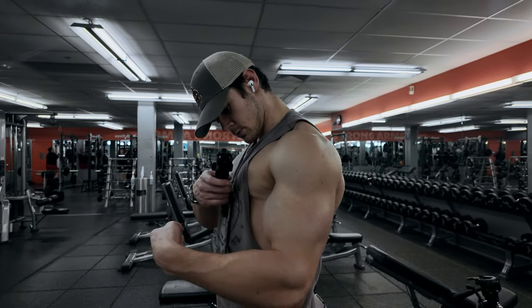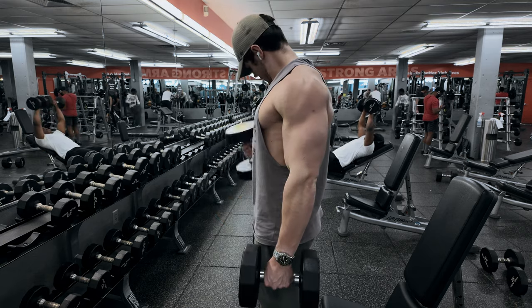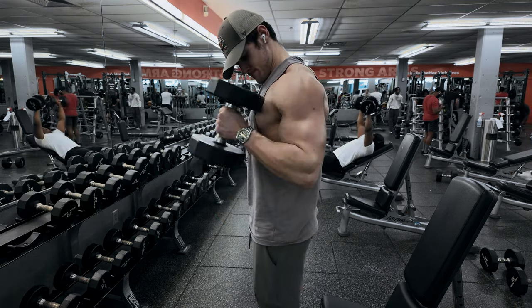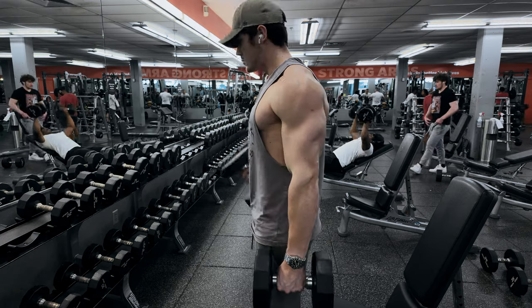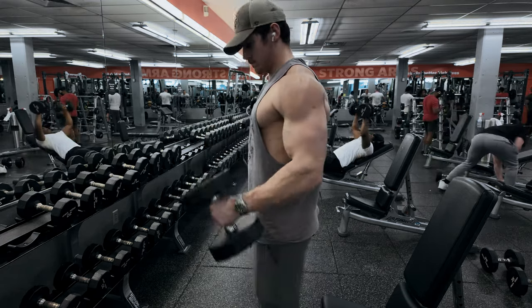What's up guys, Cam Varnish here, and today I'm going to take you through my go-to 30-minute bicep blaster routine that I like to do when I'm short on time and in need of a pump. This is going to be 3 exercises, 3 sets each till failure, and for the first, we're going to start with hammer curls.